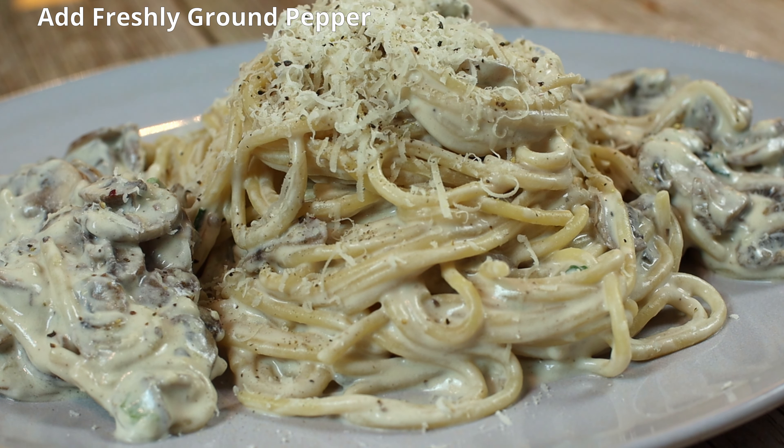If you like this video recipe, subscribe to my YouTube channel Adela in the Kitchen. If you have questions or suggestions for the next recipes, leave a comment below. I wish you a good appetite. Thank you.